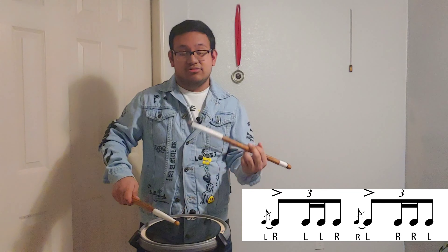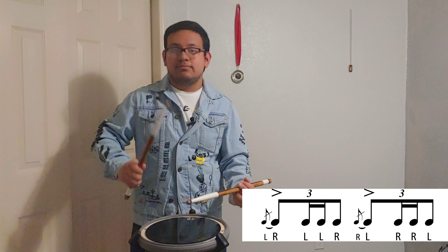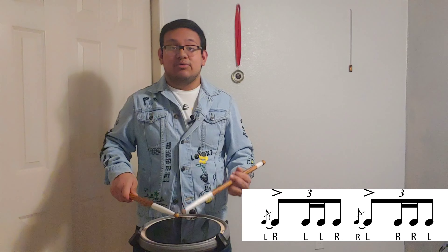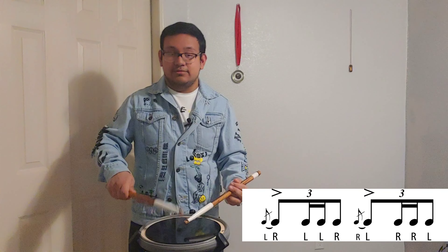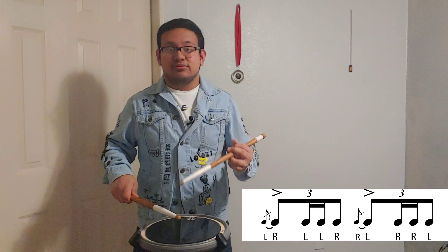So the first beat of the flam drag is going to be a flam on the right, and then the second one will be the left — and you're gonna have a diddle. Let's do it without a diddle first. Now we're gonna add diddles to each hand. That's the first beat — all right, together.